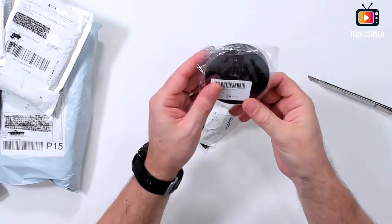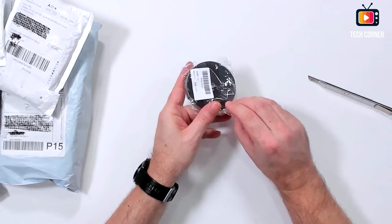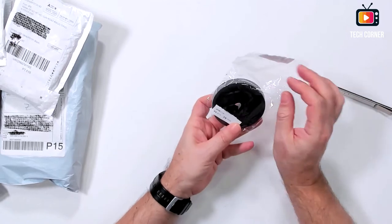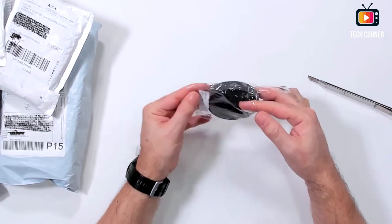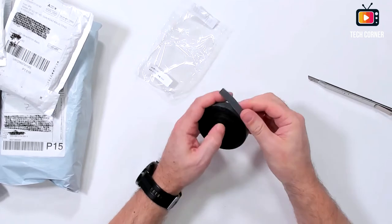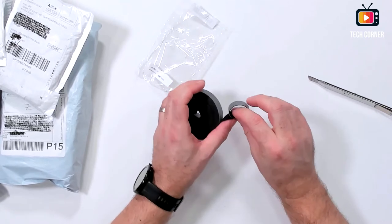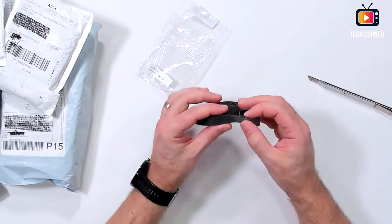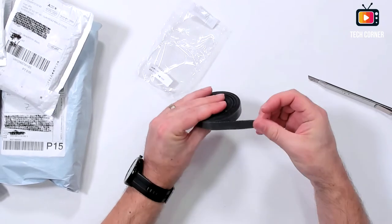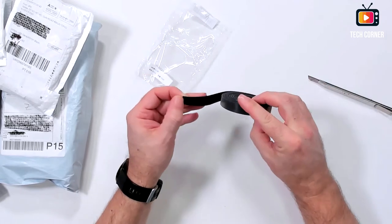This took so much time to get here — you won't believe it. This is a cable strap that you can cut into small pieces to tie cables for cable management. It's a very nice product and I truly recommend it, because you can cut it to whatever size you want.